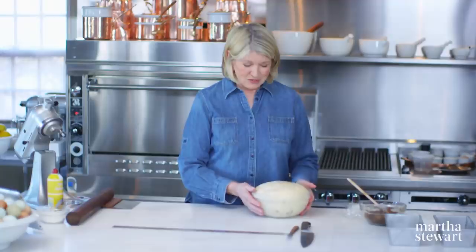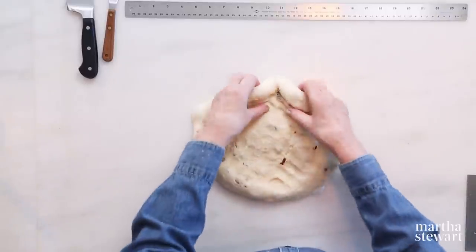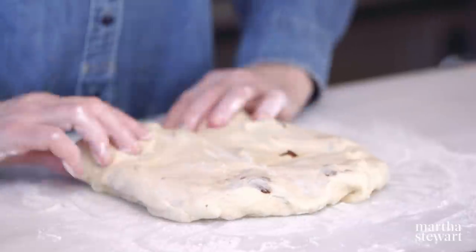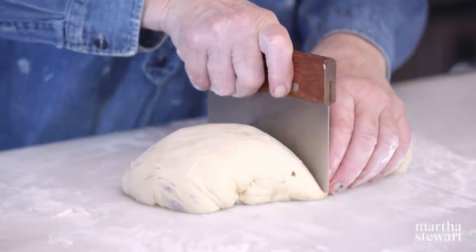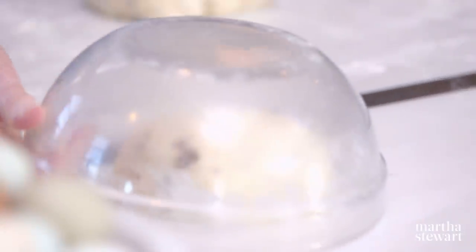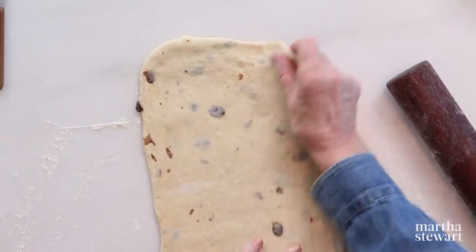Here's our raisin dough — it's already risen the second time and now it's time to form two loaves. This makes two loaves of beautiful raisin bread. Use a little bit of bench flour — not a lot, we don't want it to get tough. Put this into a seven inch square, fold it into thirds, pinch the seams, and cut that square in half. To prevent it from drying out, just invert the bowl right over it. You could also soak the raisins in cognac or rum — it's very delicious.